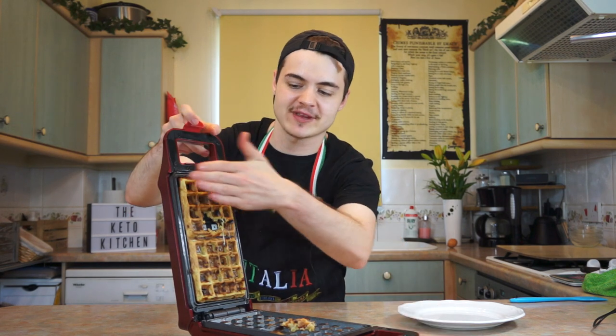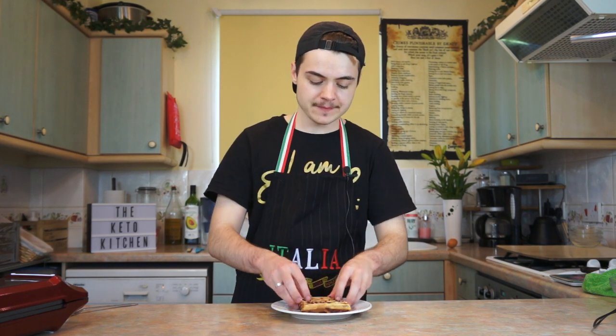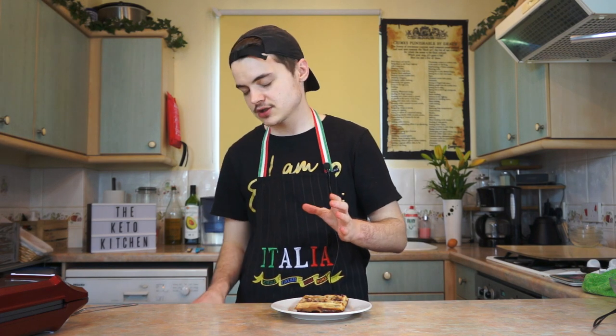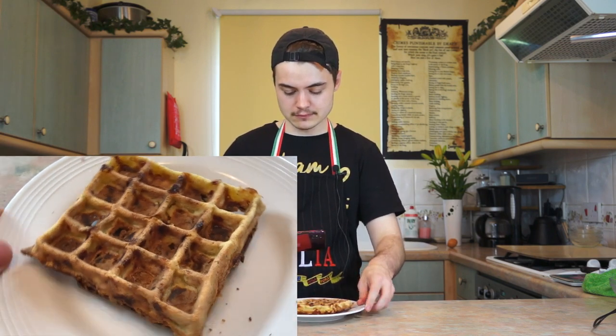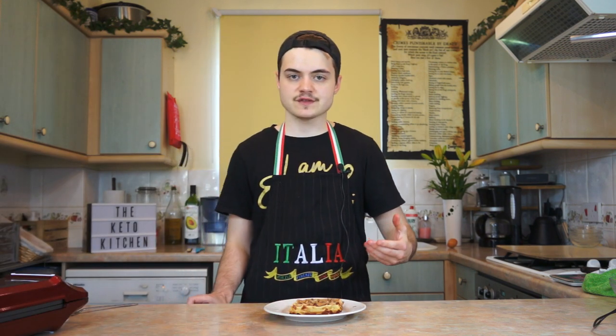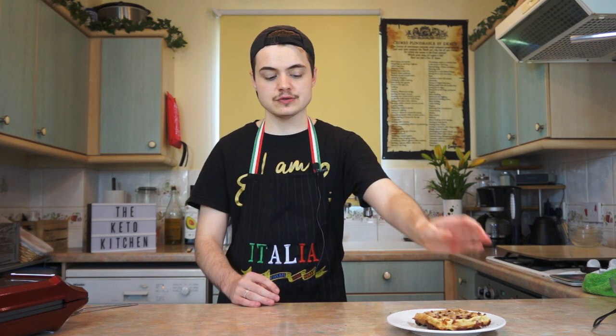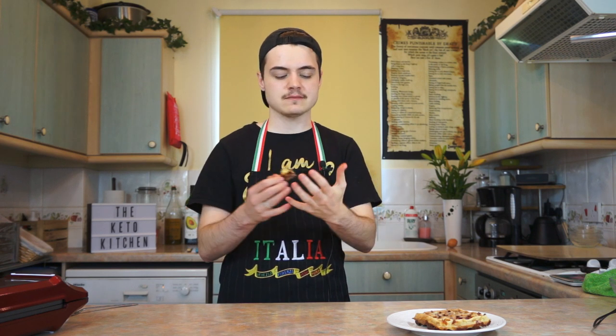It looks so good! Here we have the eggnog chaffle. It's nice and brown, it's nice and crispy looking, it's fluffy — crispy edges and then fluffy in the middle, which is just what I wanted. It looks okay, not amazing, but nice enough. The real question is does it taste nice? Instead of ruining this beautiful one, I'm going to try one of the bits that fell off the other one — a little piece that just ripped off because it didn't bind properly, which is okay.